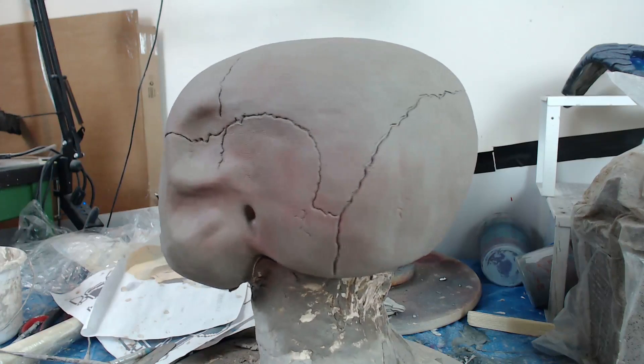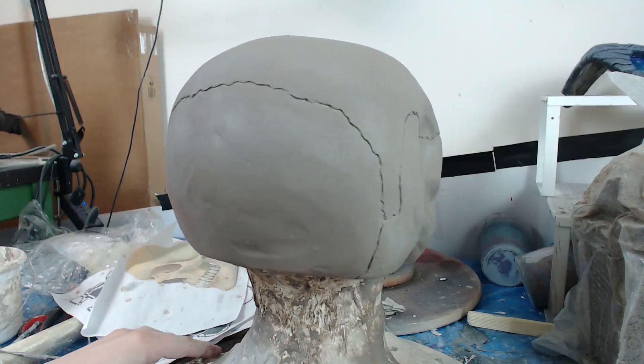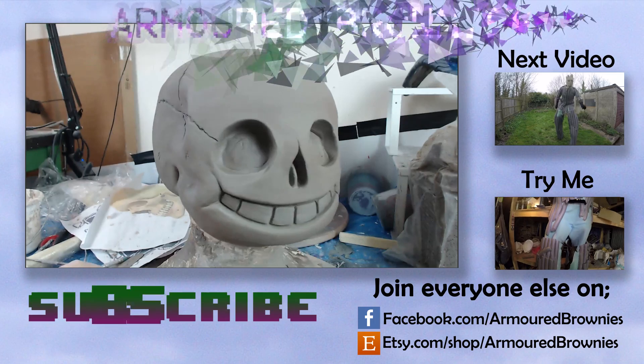And there we have it — that is our finished Sans! Now we're going to dunk him in fiberglass and get ourselves a mold, and maybe even have one of these ready for London Expo!